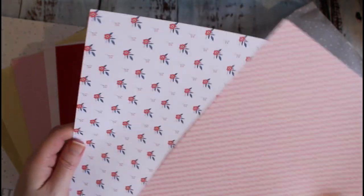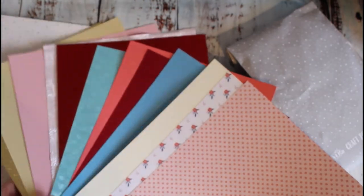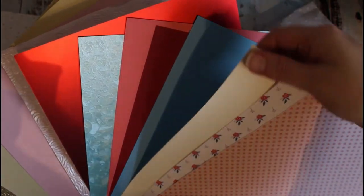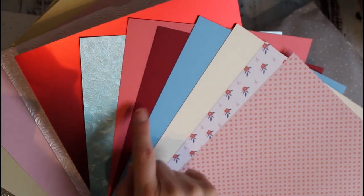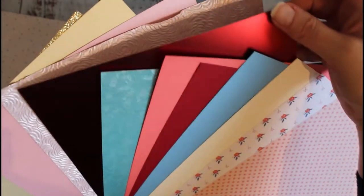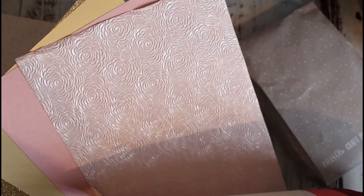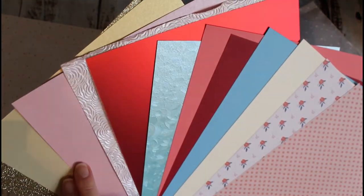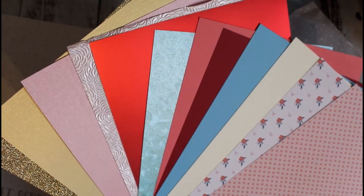Tonic have recently started doing this patterned paper — it's like double-sided A4 sheets. We've had these in about the last four or five kits. So we've got some paper, we've got some 300gsm ivory cardstock, we've got some different colours in pink, red, blue of the Craft Perfect. We've got some gorgeous speciality paper in that beautiful blue, a lovely satin effect red mirrored cardstock, a beautiful pale pink floral handmade cotton paper.